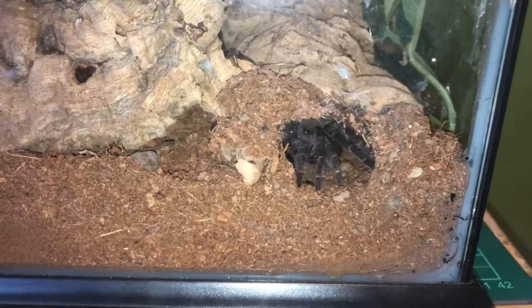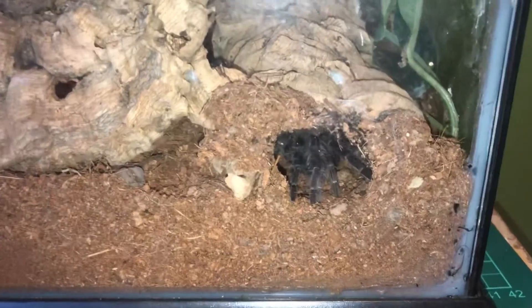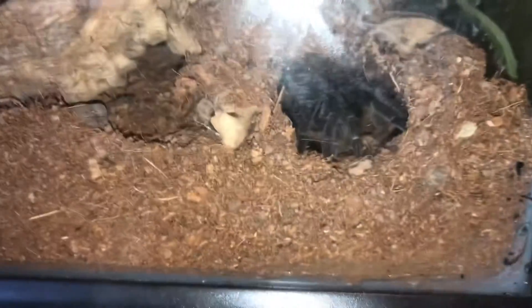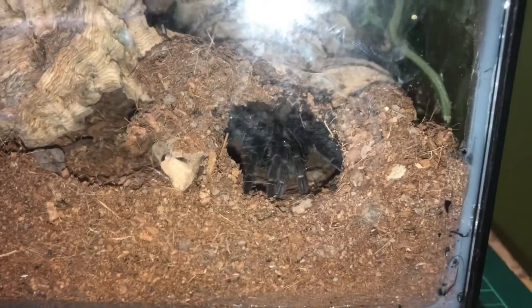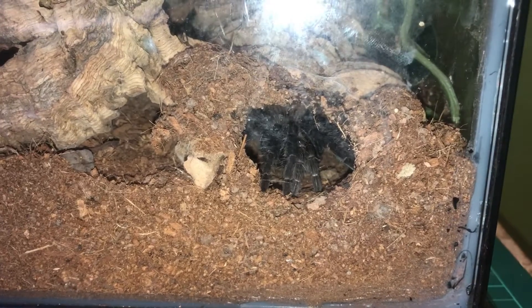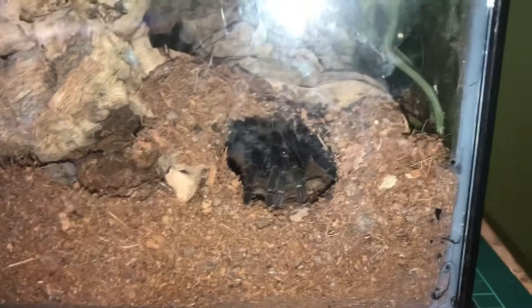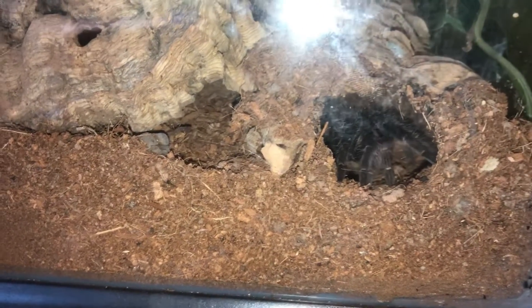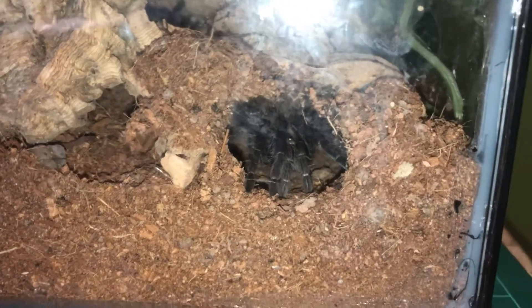Okay, so here we have the Lasiodora parahybana, the Salmon Pink. I'm not sure what sex this one is, but it is in pre-molt as well. So I'm waiting to get a molt from it so I can see if it's a male or female — hopefully a female because these get to a massive, very impressive size. I did raise this one from a sling, so hopefully it is a female. That would be really cool to raise a sling to a massive tarantula. Let's go on to the next spider.